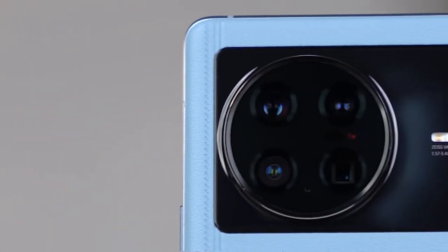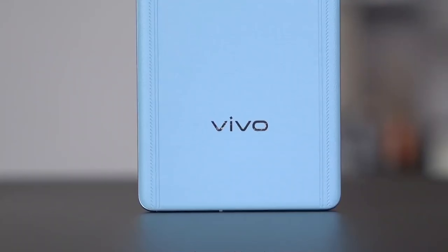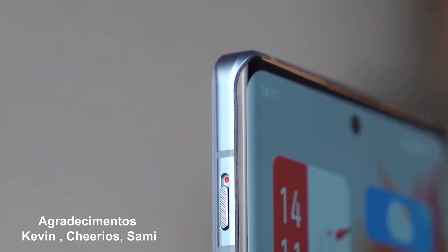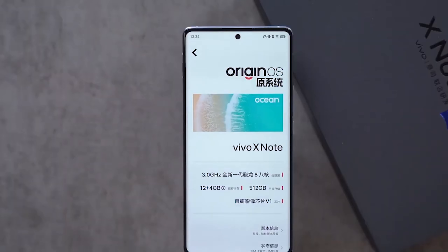Hi, I'm Sami, and today we will have a quick look at Vivo X Note, the huge newest Vivo phone. But before we start, I want to thank my partners Cheerios, Kevin and Sami. Their link will be in the description.